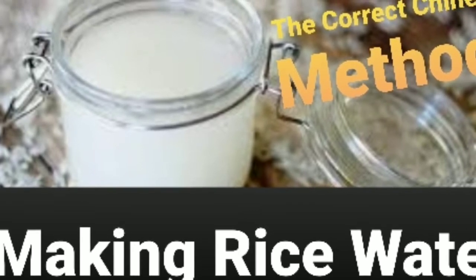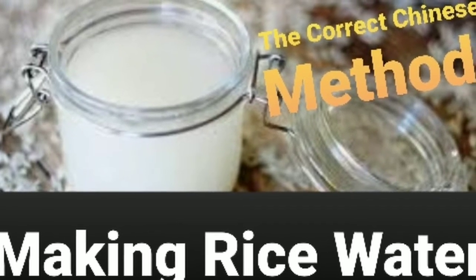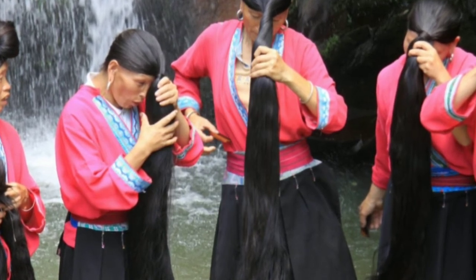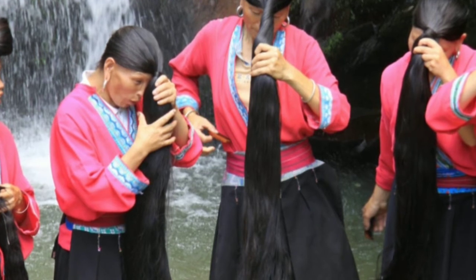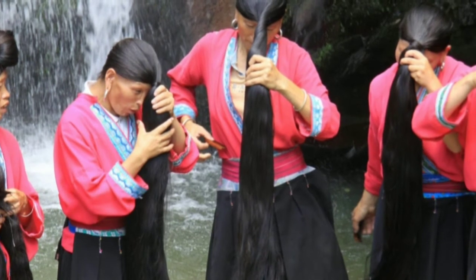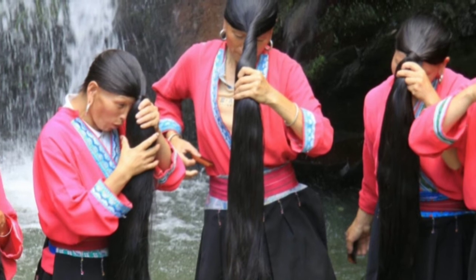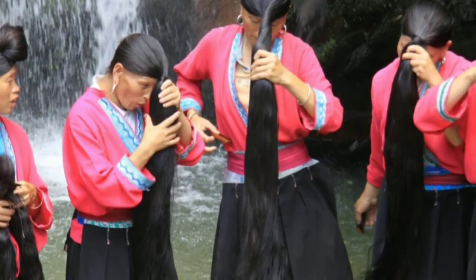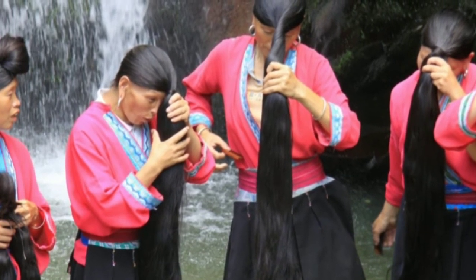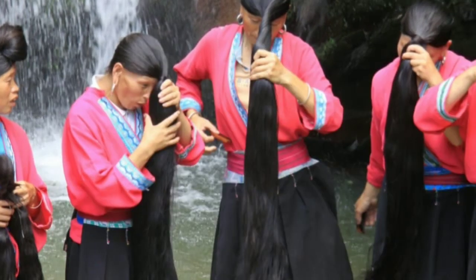So why is this method even a thing? The first recorded use of this method was in the Heian period. Japanese women were known to credit their long, healthy, floor-length hair to rinsing their hair with the water left over from washing rice. Nowadays there are still cultures who use this method — most notably the Red Yao women of China. These women know their stuff, so I have scoured through every bit of footage and information I could find on their method to give you the gold, all in one video.